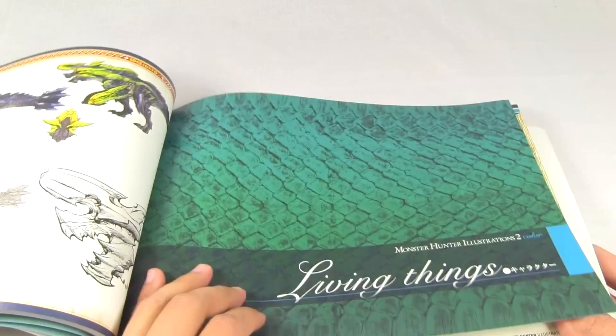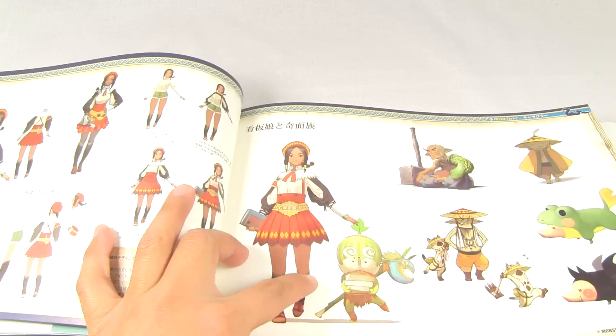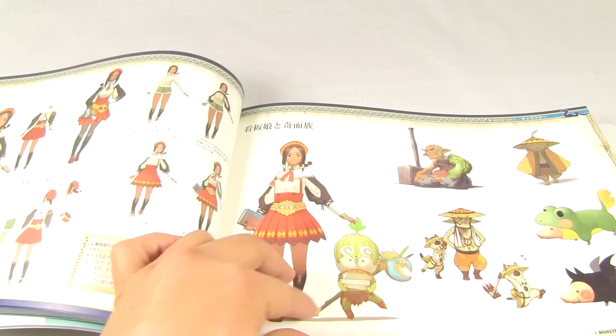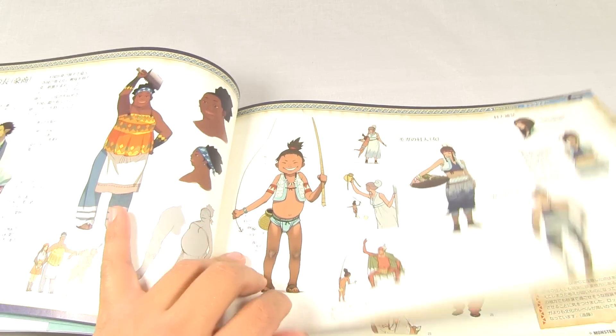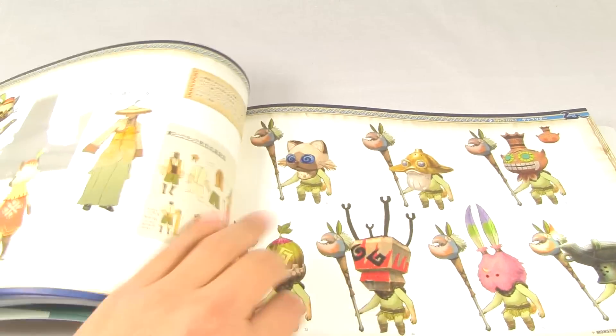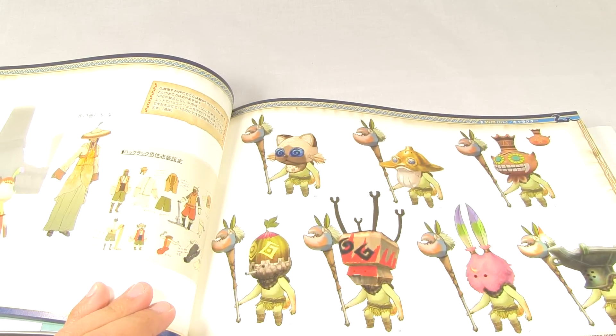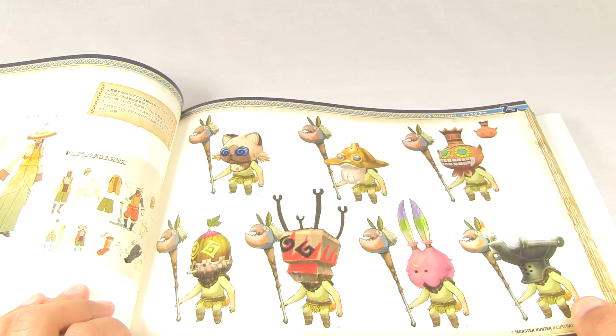So now we're getting into a section called Living Things. We get into some of the village people and characters from the guild. We have Cha-Cha there, some felines, the farmer, some fishermen and kids, some more characters. Cha-Cha with various masks, looking really nice - nice drawings of Cha-Cha there getting some love.